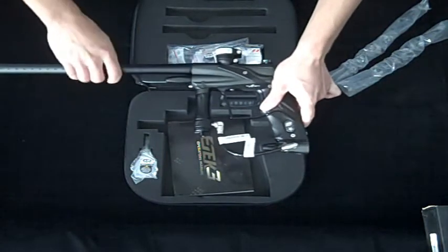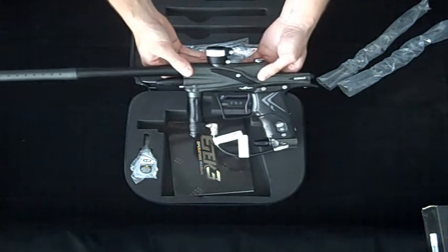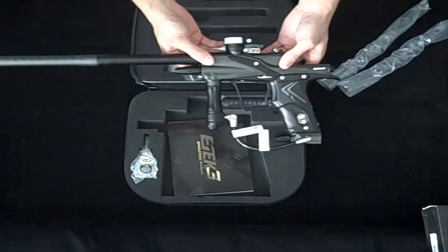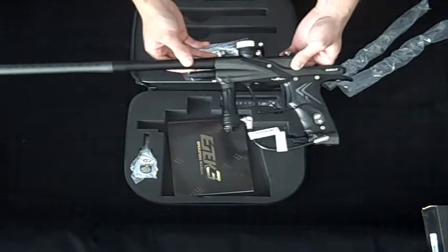One last thing that makes the AM different from the LT is that it is able to be upgraded instantly with the Immortal LCD circuit board, which you can buy for about $150 on our website. And that is the Planet Eclipse E-Tech 3 AM, now available at Zebra Sports.